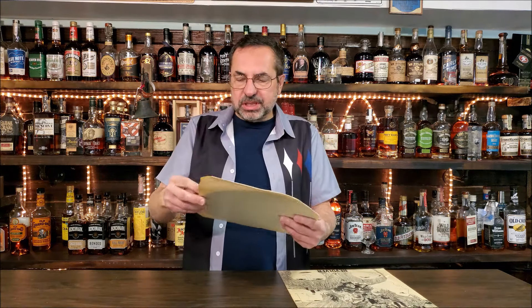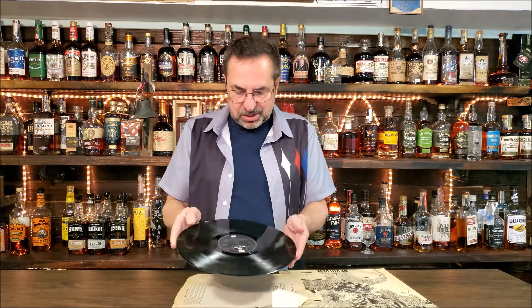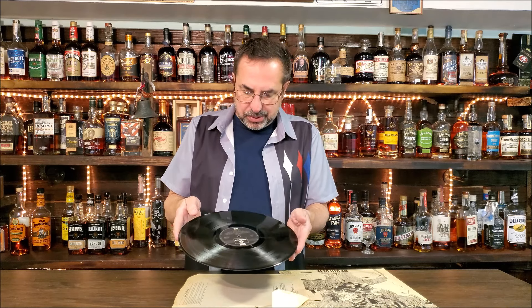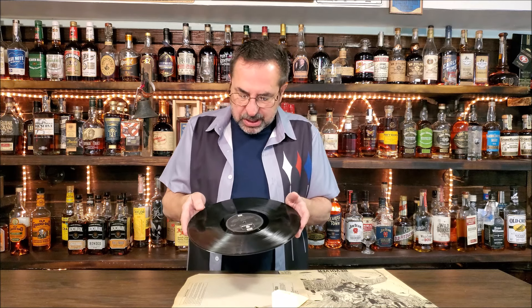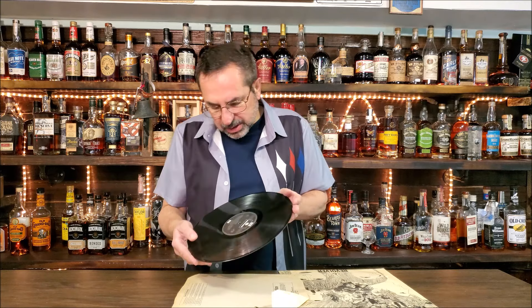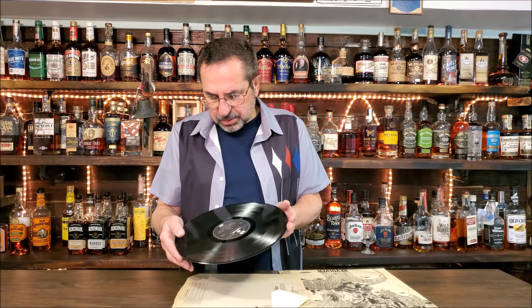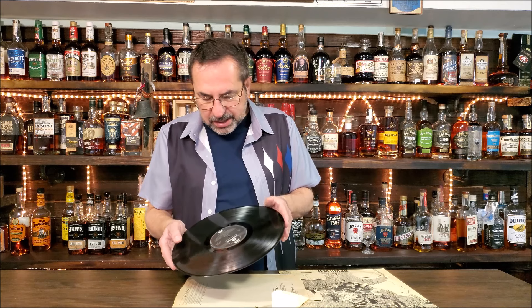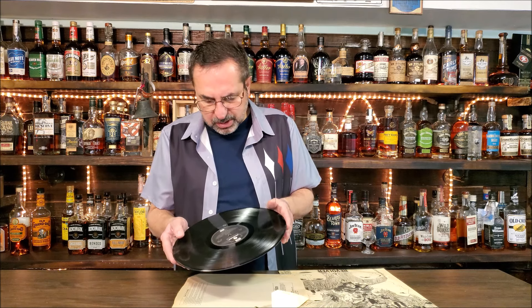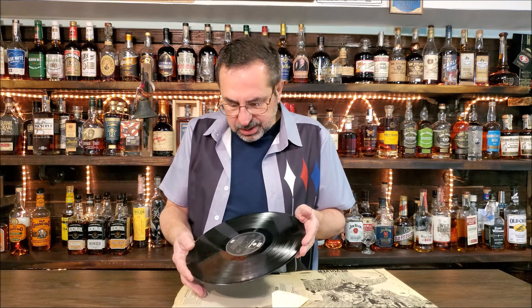I have a clear plastic cover. I take the record out of the inner sleeve — the original inner sleeve — to preserve the integrity of the sleeve. Let's see how the record looks. Looks like it's in decent shape. It's a Two EMI box. I was hoping it's a Harry Moss master, but I don't see his initials on here. The matrix reads YEX-606 and YEX-605 — so it's the second mastering.